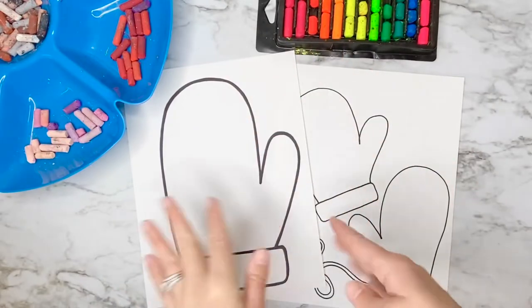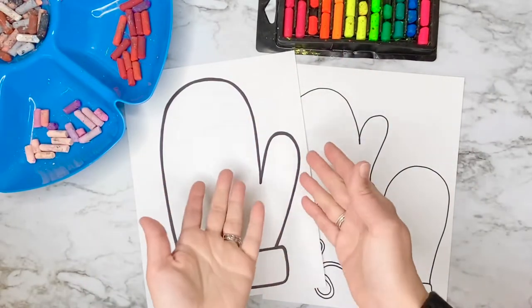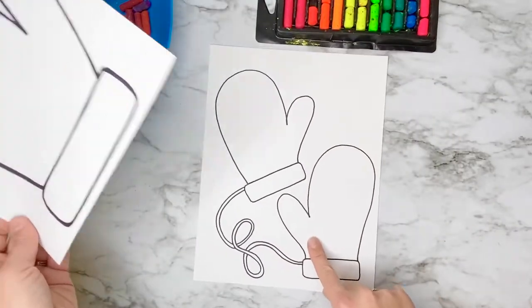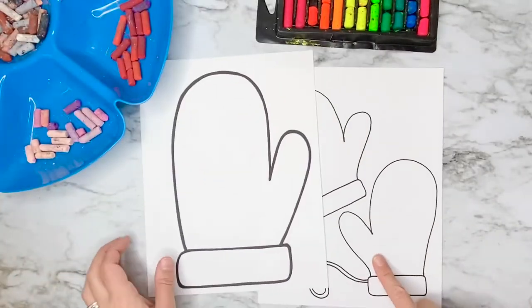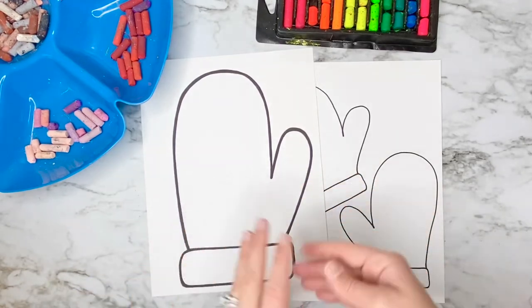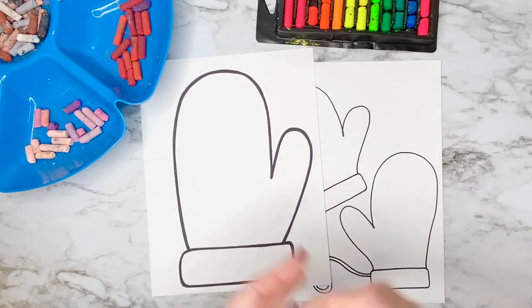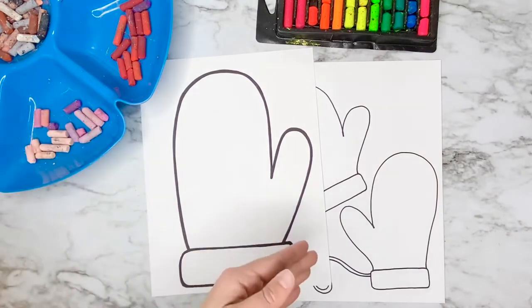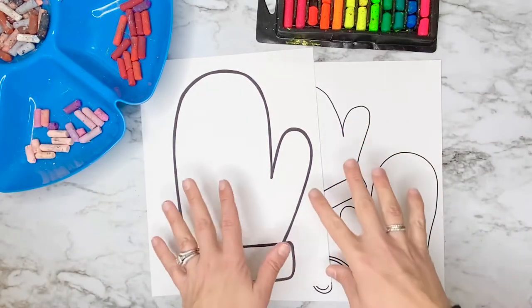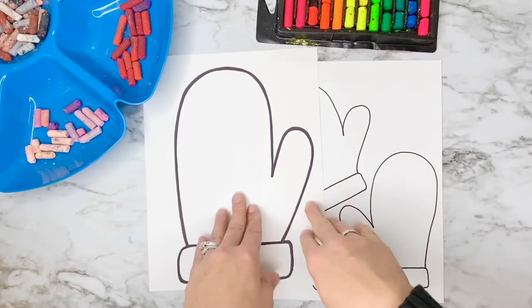Hi artists! In today's assignment I've included handouts for one and two mittens to put our designs on today. If you don't have a printer at home, that's totally okay. You can free draw your own mittens on a piece of white paper and come back to this video once you've drawn it, or you can print out some mittens at home to join us.